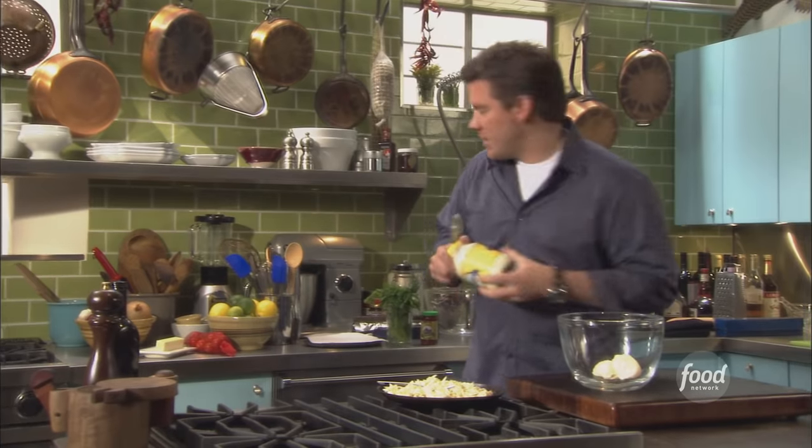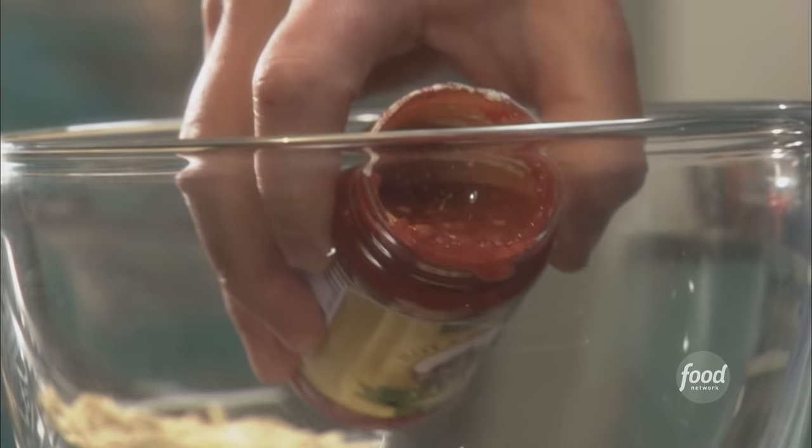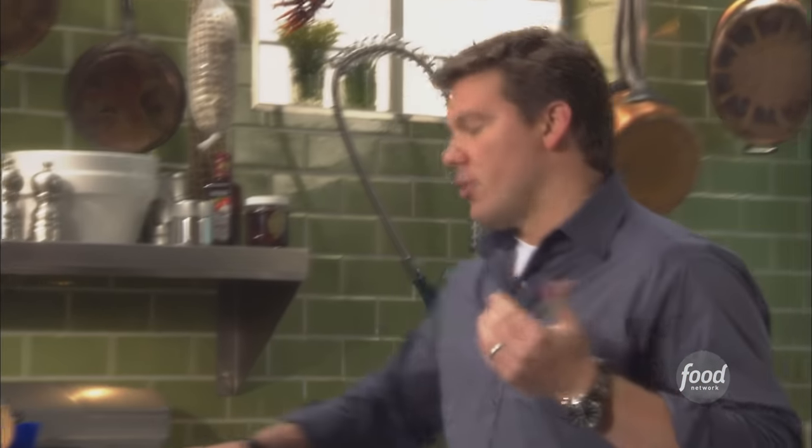We've got some mayonnaise here. Then we're going to hit it with a little bit of sambal, which is sensational. We're going to use this to give our crab meat some punch. It's an Asian chili paste that you'll find in Asian markets and also grocery stores — pretty much everywhere. So we've got mayonnaise and sambal.